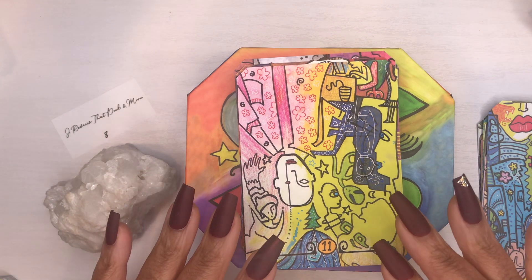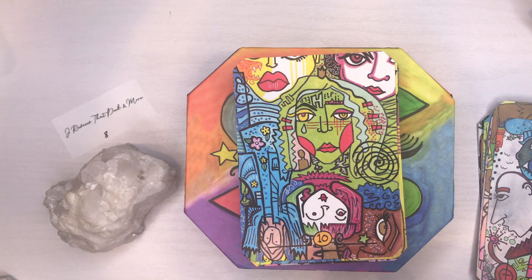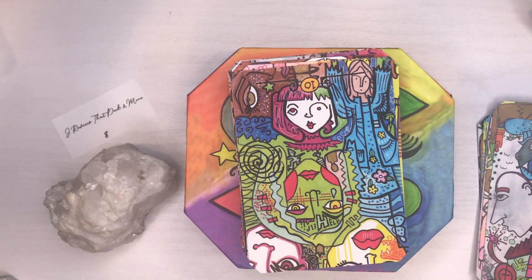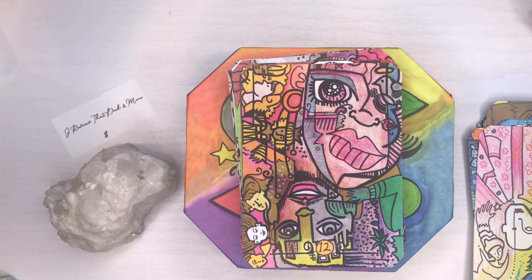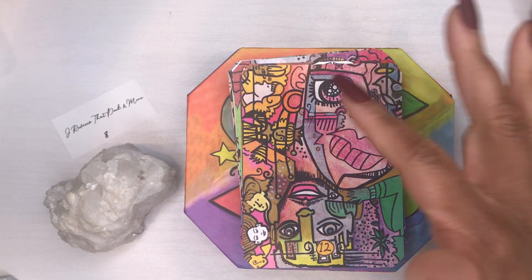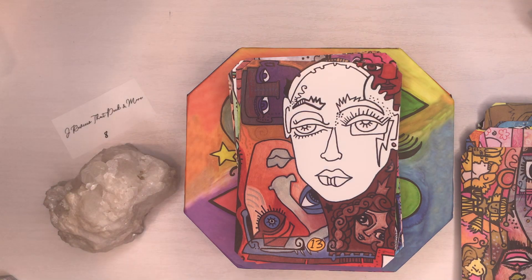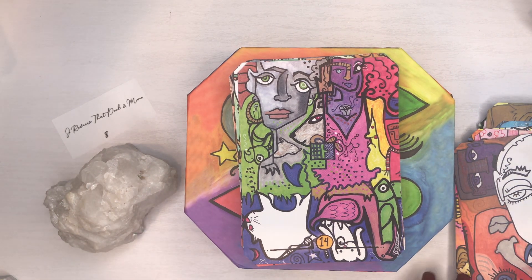There are a multitude of symbols depicted on each card, so the possibilities are limitless when reading this deck. For example, one card upright means embarrassment, feelings of being alone, no support around you. In reverse it means rely on your guides — miracles occur when you relax. This seems like a really fun deck.